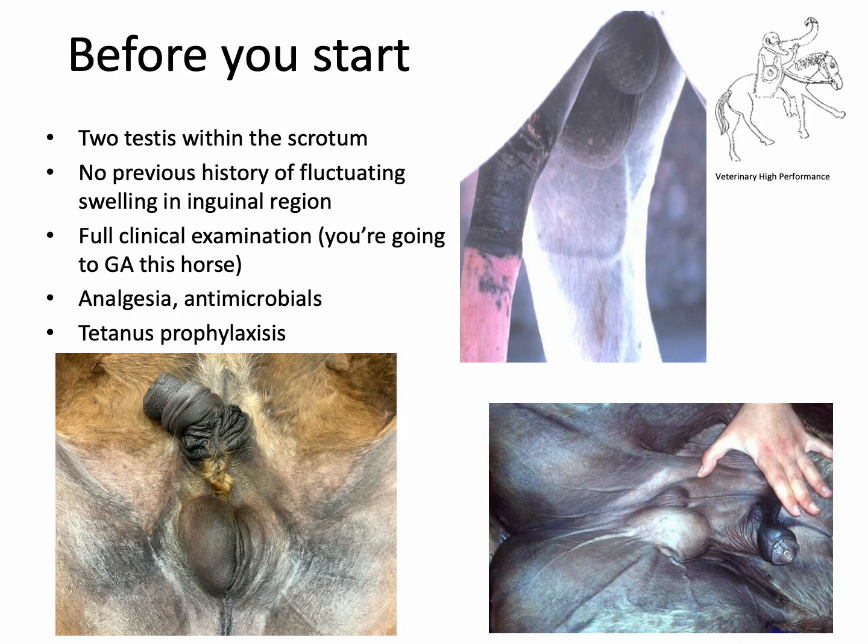Before you start, you need to make sure you've examined the horse thoroughly — a full clinical examination — because you're going to perform a general anaesthetic. You should have given appropriate analgesia and antimicrobials, checked the tetanus status, and given tetanus prophylaxis if required. Palpate the inguinal region and scrotum to confirm two descended testicles. Talk to the owner about the history — specifically any previous fluctuating swelling in the inguinal region, which may indicate an inguinal hernia and could increase the complication rate.